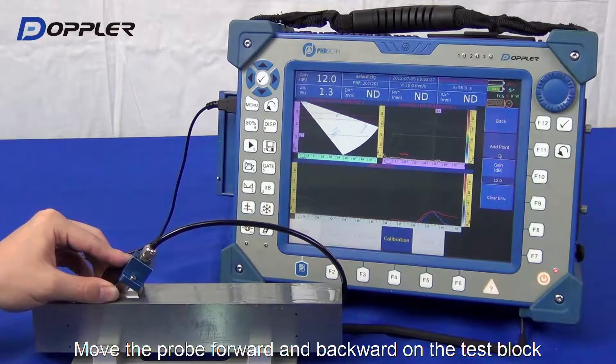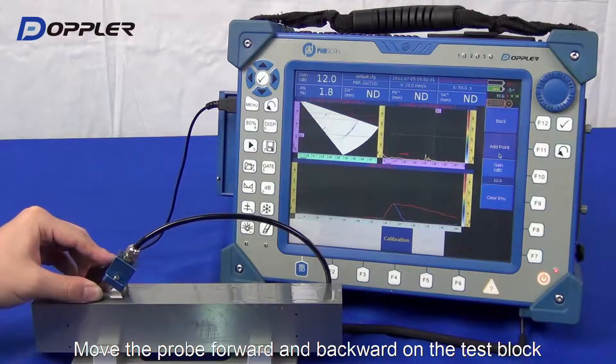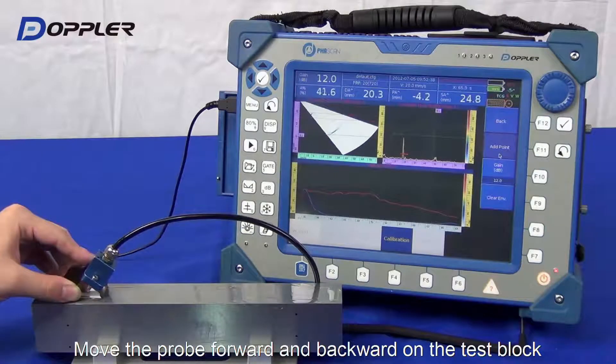Please do not change the gain once you start smoothing the second peak line. Let's continue peaking and smoothing.